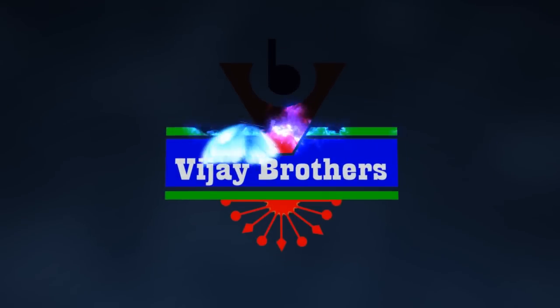Hi viewers, welcome to Vijay Brothers. Today at Vijay Brothers we are showing soft linen silk material in different designs and colors.